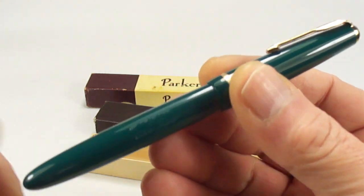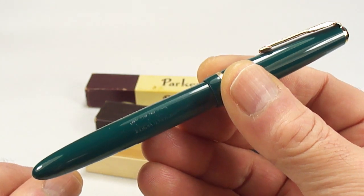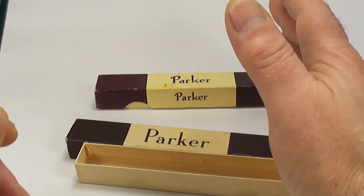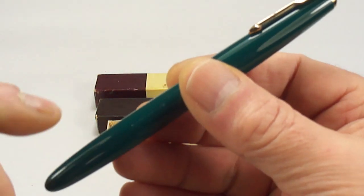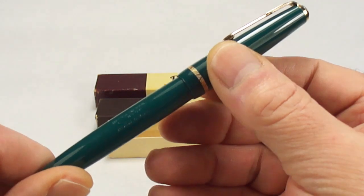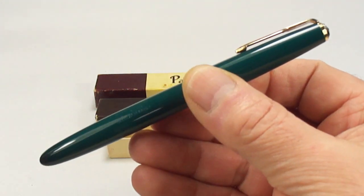Now let's open this particular box and take out what we have here — a gorgeous green Parker Victory fountain pen, some people call it the Parker Victory Duofold fountain pen. Incidentally, one thing I missed: the size of the AF Duofold is 131 millimeters capped and around 12 millimeters in diameter. The size of this Parker Victory is 134 millimeters capped and around 11 millimeters in diameter.